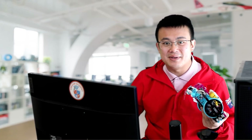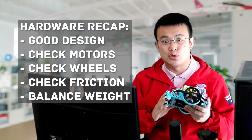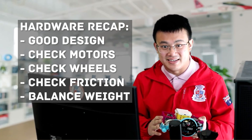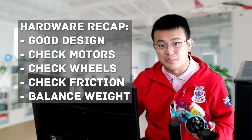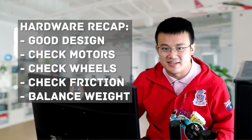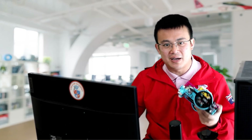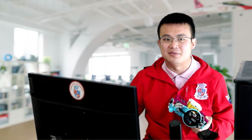So to recap, here are the key hardware tips to get your robot driving straight: ensure good design and stability, check your motors and your wheels, manage your friction, and balance the robot's weight. But we're not done yet — let's move on to the software, where you can fine tune your robot's behaviour even further.